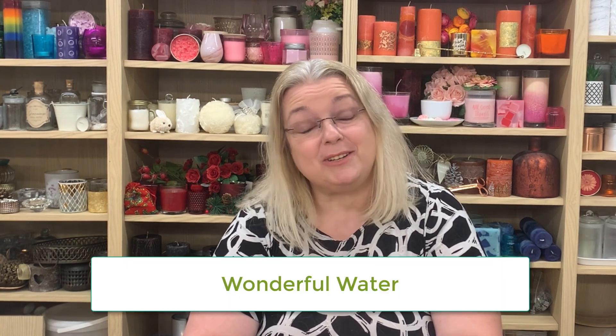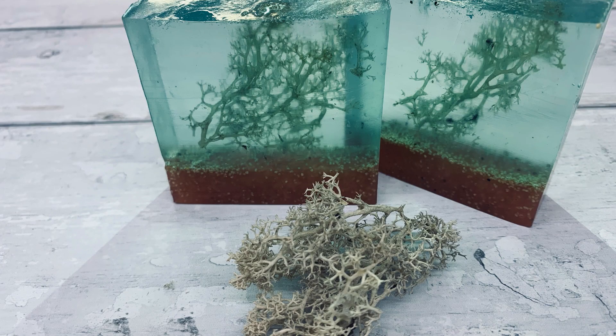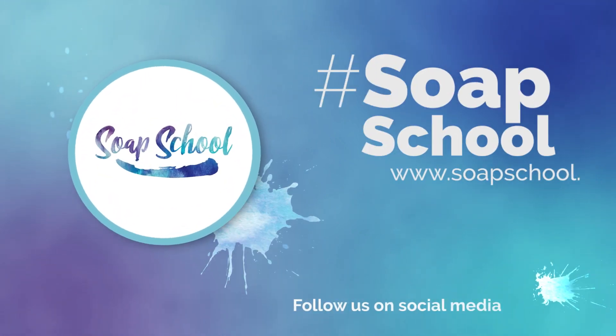Well hello, thank you so much for joining me today. This video is actually a collaboration with soap makers all around the world and I'm thrilled to be a part of it, and the theme is wonderful water, so it's definitely going to be a water-inspired soap. As a little bit of something different, I've decided to remake a soap that I used to make well over 20 years ago and it's just as popular as it was back then. I'm Sarah Jaynes from Soapschool.com and we help aspiring entrepreneurs to start their own soap and cosmetics business, but this is all about just having fun and celebrating soap making.